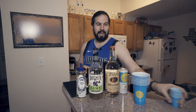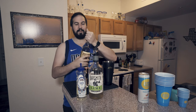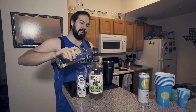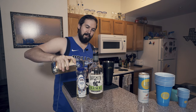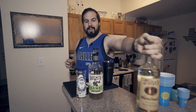So we're going to set the High Noon over here for a second — we're going to add that a little bit later. You want to start off with your Tito's Handmade Vodka. We're going to go ahead and pour two ounces of this into the shaker. Let's add a little bit more, just for quarantine purposes. We're going to set that aside.